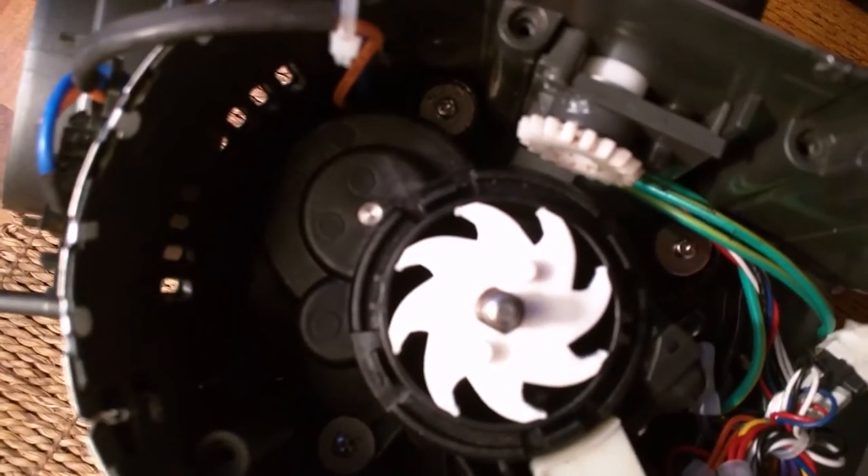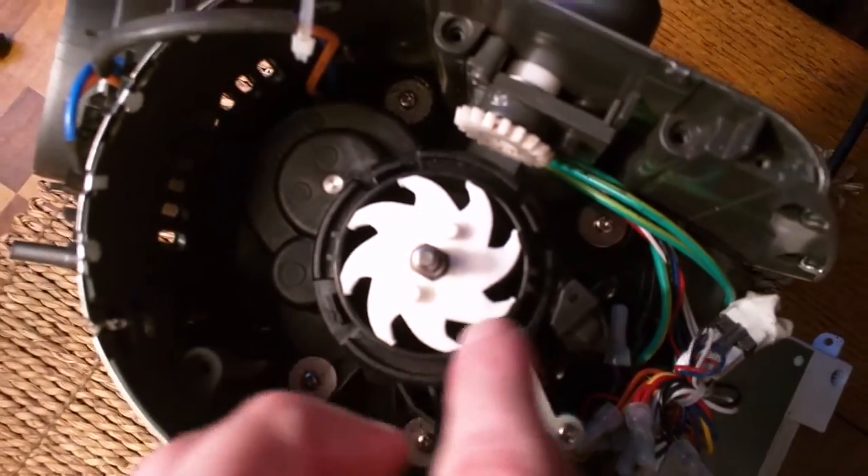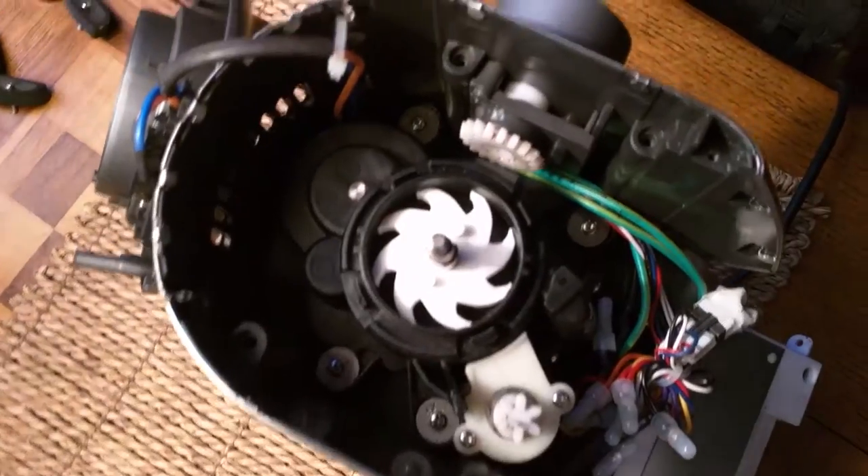It fits almost flawlessly — there's just very little gap at the edge. This thing should last you a long time. Once it's on, it just presses right down nice and smooth.